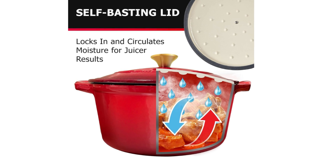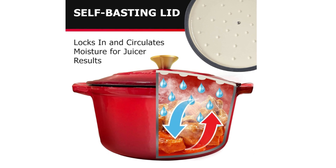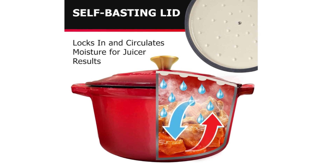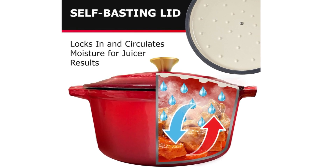Number 3: Easy to Clean. This cast iron Dutch oven with lid is dishwasher safe, but deserves the love and care of a good hand wash. After each use, let it cool and wash the cookware in warm water with a mild detergent.